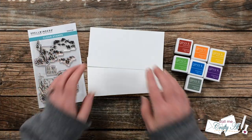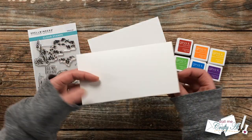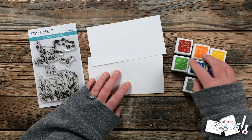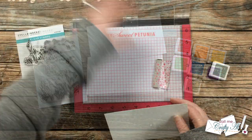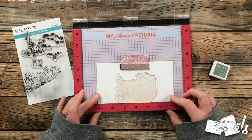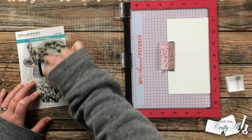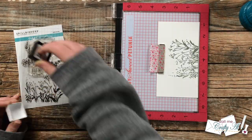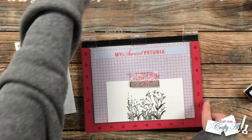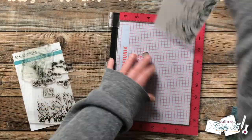For card number two I'm going to be creating a mini slim line. The white piece of cardstock and the card base both measure six and a half by three and a half inches. I got out a rainbow of Gina K Designs ink cubes as well as a gray for my stems — I'll list all the ink colors in the description box. Using my MISTI again, I started on the seven and a quarter inch mark, placed my stem piece centered in that area, and stamped with the gray ink twice.